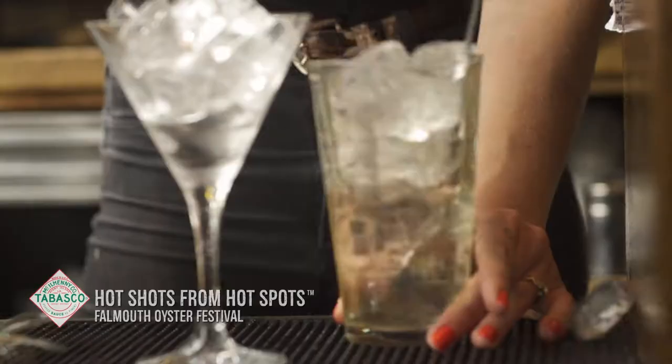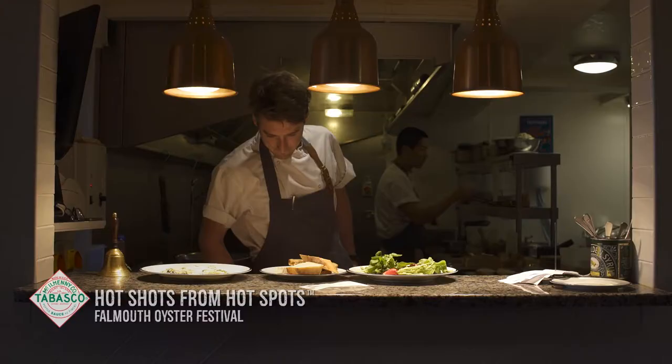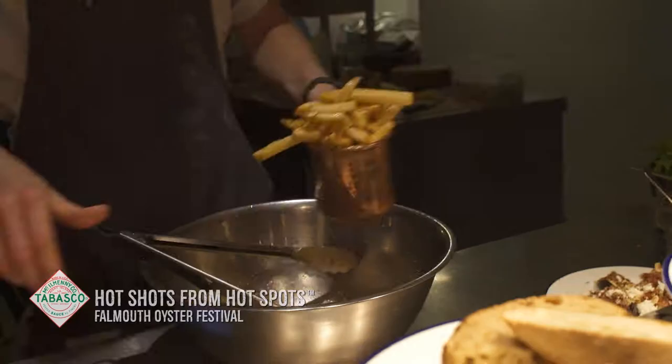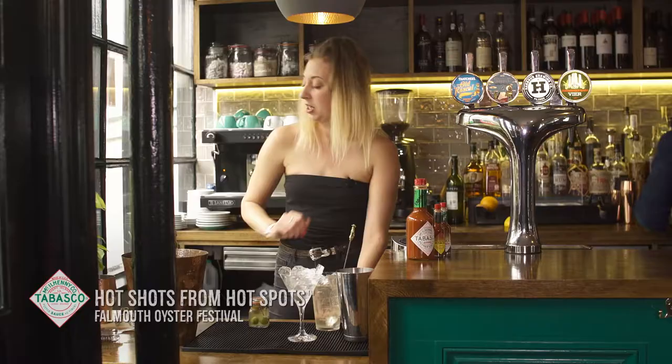By stirring, you're going to dilute the drink and also release the flavours from the alcohol. We call ourselves sometimes — it's a bit of a weird term — but a foodie pub. The boys downstairs are extremely talented chefs. They work day and night, all the hours under the sun, to make sure they're producing dishes which we can then complement with cocktails. I'm going to give that a little taste test.